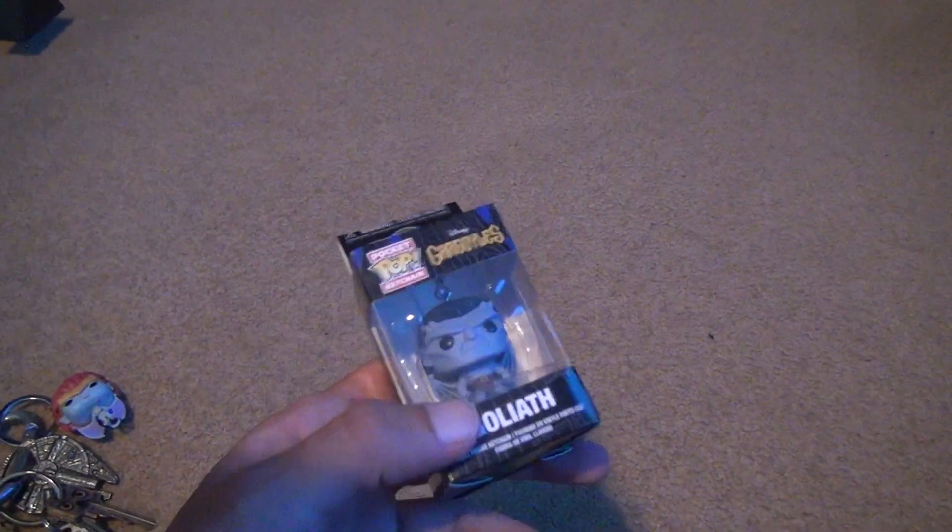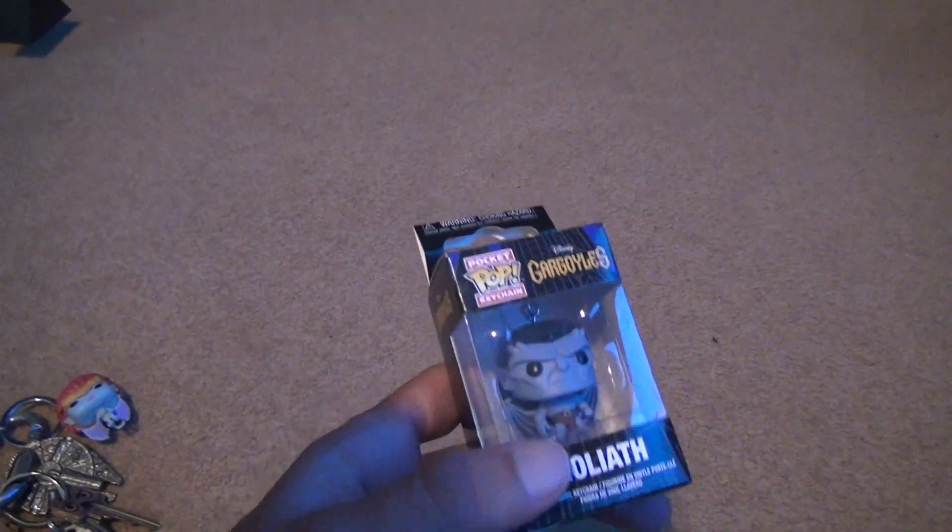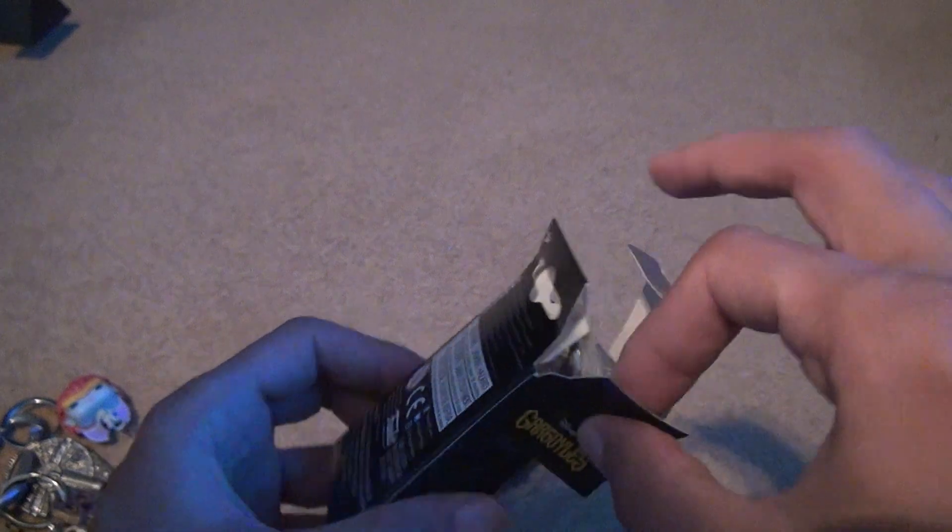Now we have Goliath. This was probably the most expensive one — it's like $10 or $11. But that's how much you have to pay.